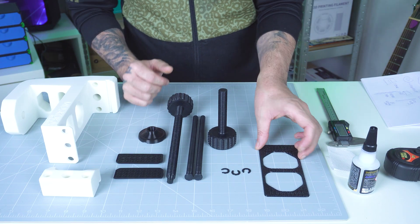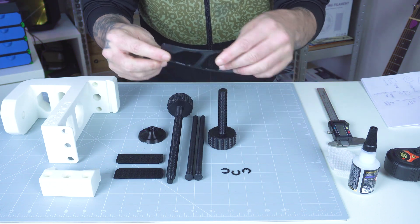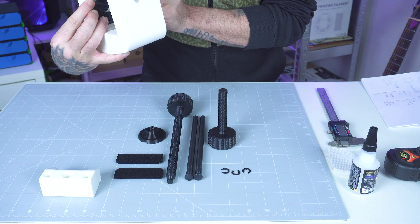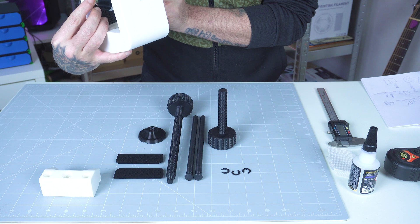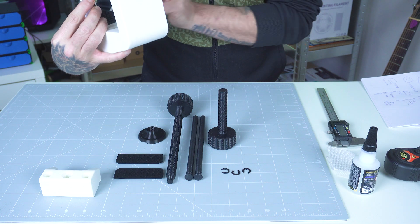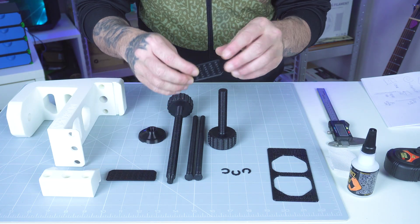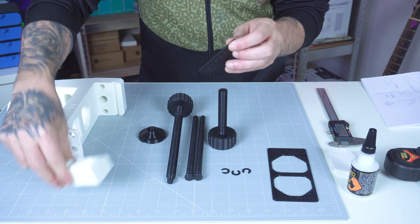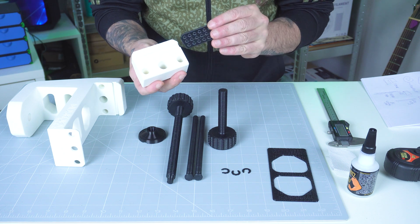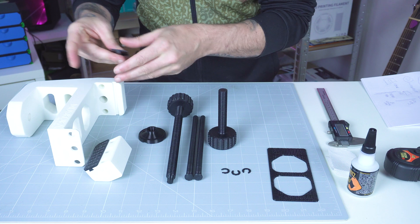Starting with TPU: we have the frame base pad, which goes right underneath the frame of the vise. I'm assuming we need to glue this — there's no instruction on whether we have to, but we're definitely going to glue it. I already prepared some PLA glue. We also have these grips, two of them: one for the vise and the other for the frame. These are not supposed to be glued, but I think I'll glue one anyway because it's a little loose. The other one slides in perfectly.